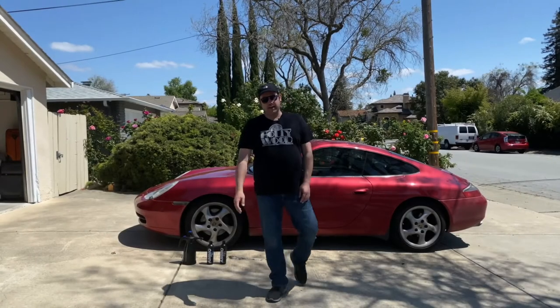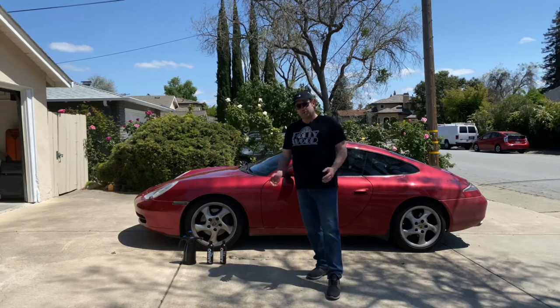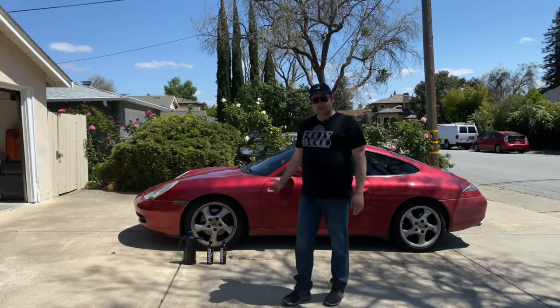This is my 2001 Porsche 911 Carrera, otherwise known as a 996 — kind of the unloved Porsche. But we're going to wash it today, get it clean.